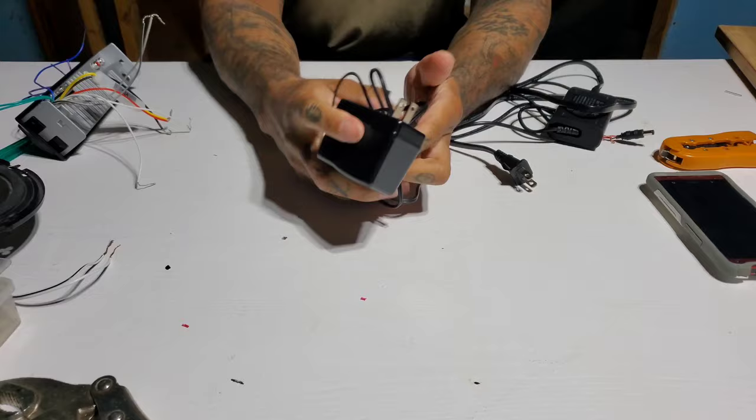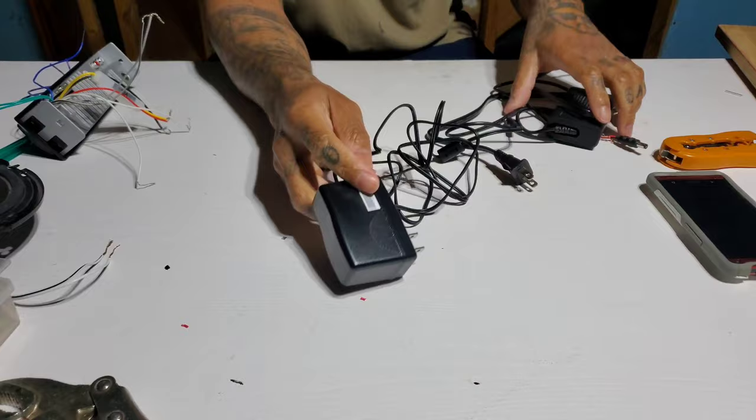And a few 12 volt adapters — you know, sometimes it could be for a laptop, it could be for a little radio, just little 12 volt AC adapters.